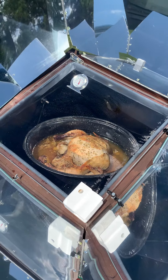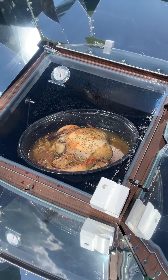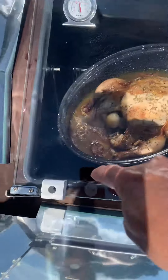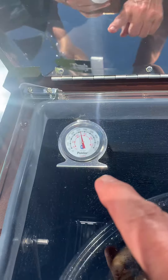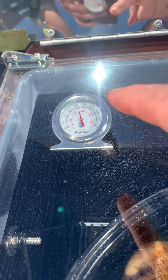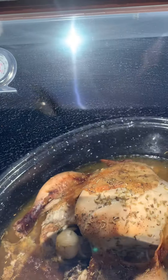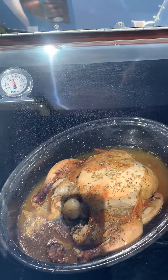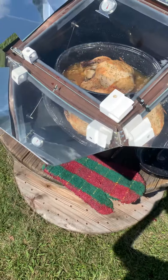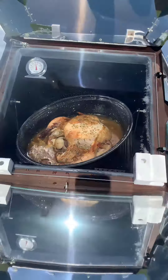This is my Sun Oven chicken — rosemary, garlic, and butter — and I stuffed onions up in it. Those are the giblets. I just opened it to check the internal temperature and it's ready. It was up to 300; every time you open it, of course it goes down. I took the lid off to let it brown just a little bit more. The good thing about the Sun Oven is you're not going to burn your food — it's going to stay moist. They even say you've probably never had chicken this moist.